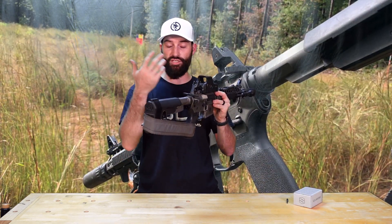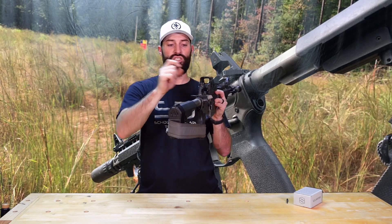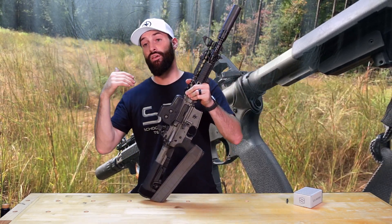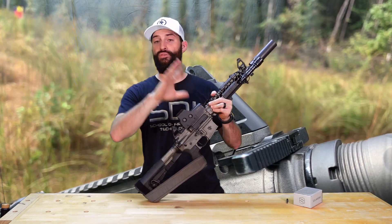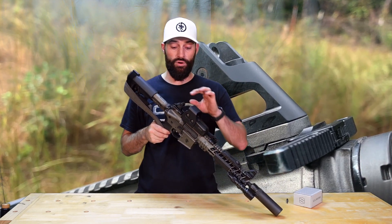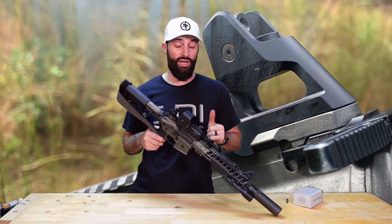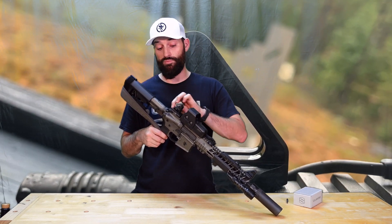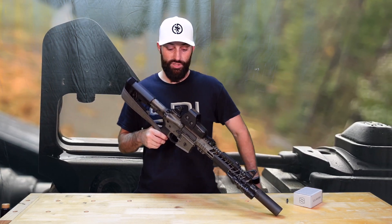Just like your regular AR-15 rear sight, you have the large aperture and the small aperture, depending on what you want to do — night vision, low light, precision shooting, short range, whatever. It has those options. And unlike some cheap sights I've used before, you can switch all day between the two apertures and you're not going to move your zero. I've had cheap rear sights where switching apertures would screw the windage all the way to one side — these don't do that.